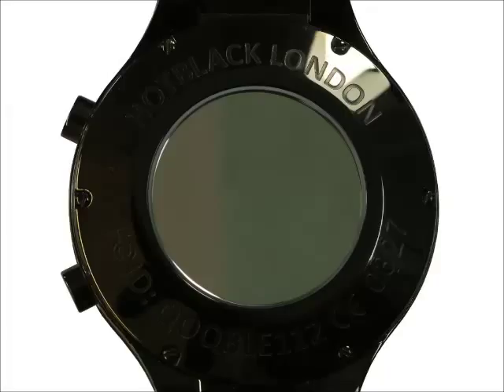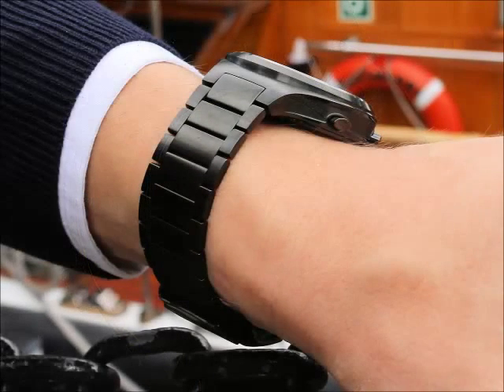It comes in a velvet brushed steel case with a tough PVD coating to make the case especially hard-wearing. This helps the Hot Black to look good for longer, no matter what you throw at it. It has a matching PVD steel strap and toughened sapphire glass.